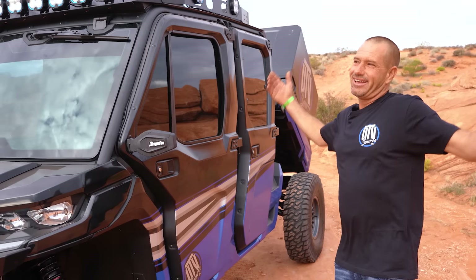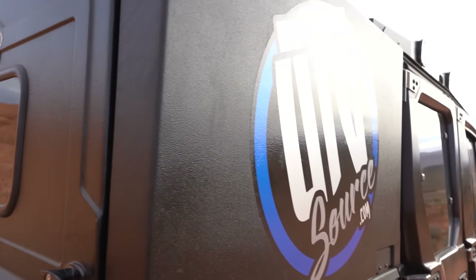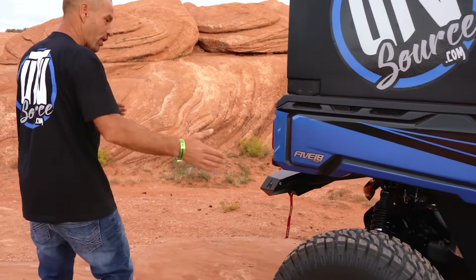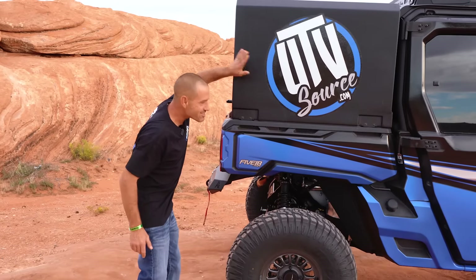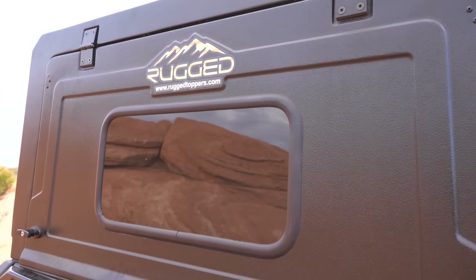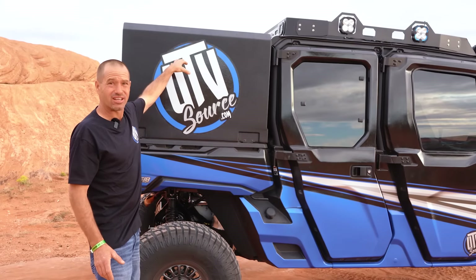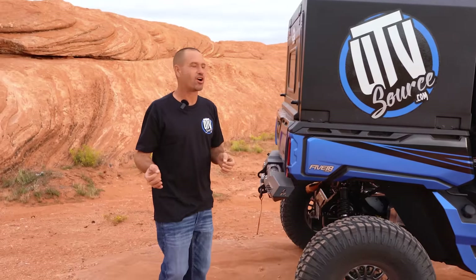Moving to the back, you'll see the Apex suspension back here as well — it's a front and back kit. And what's this? This is a Rugged Toppers camper shell, just like a truck. It's fiberglass, high quality, handmade. You can stand on it — it looks and functions just like a truck camper on your truck.